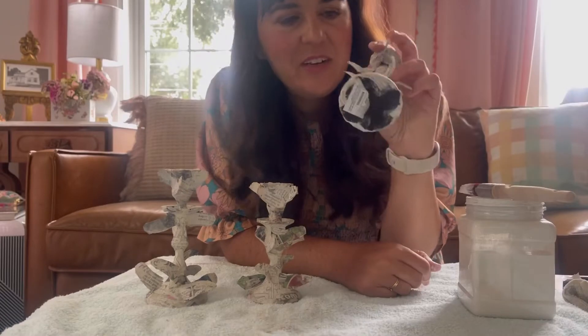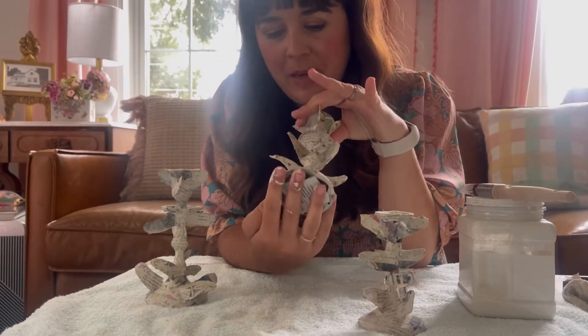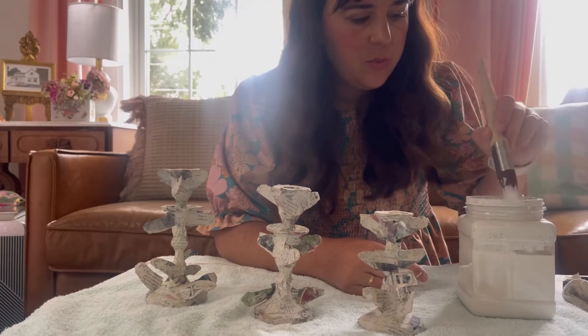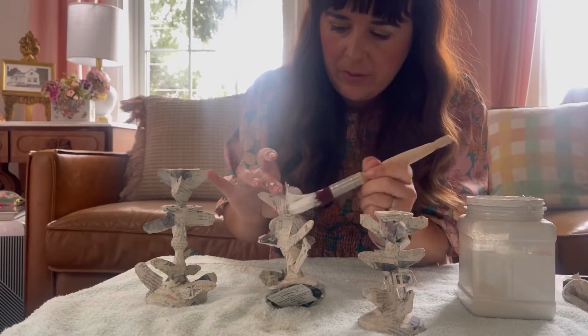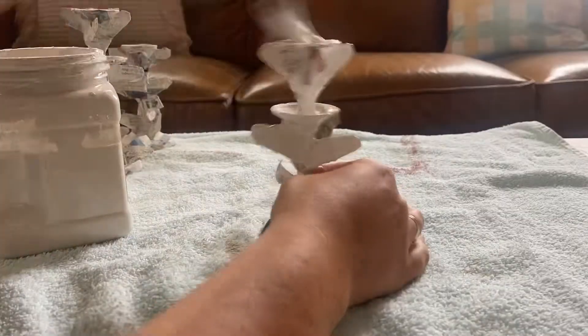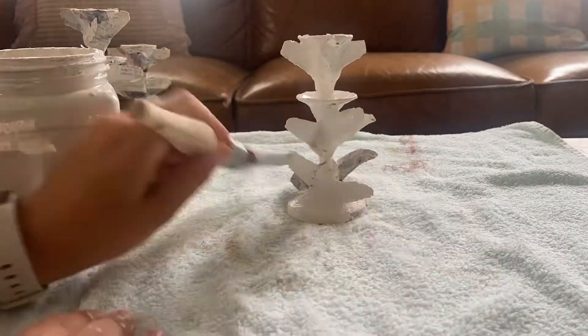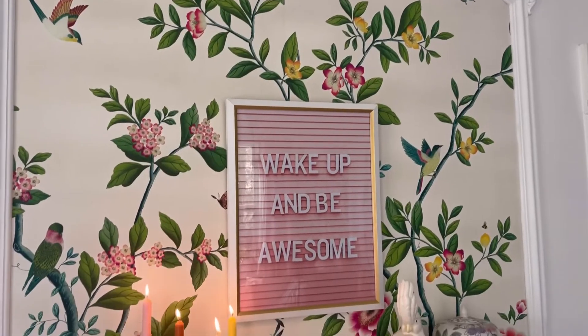These have now dried overnight and they still don't look great, but paint will help. I'm using chalk paint to cover all the newspaper and everything. I said this step was fast but it really isn't — it takes a while to get into all the cracks and crevices. But look how it's already looking so much better!